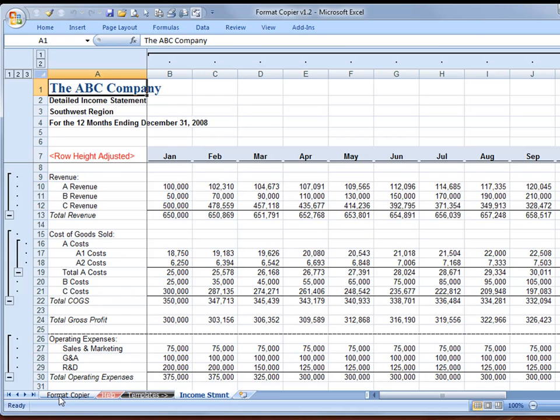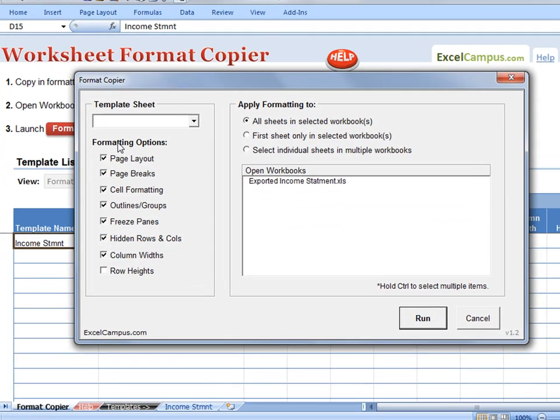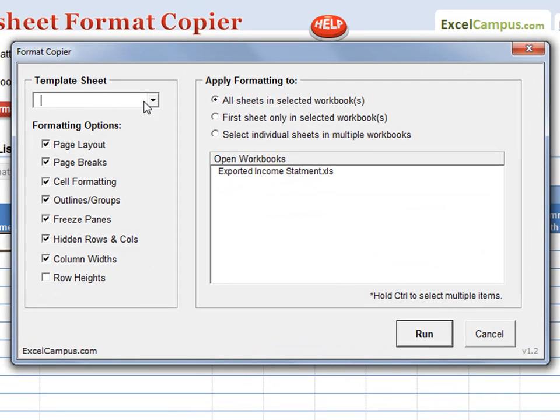Go to the Format Copier sheet and launch the Format Copier. The Format Copier dialog box appears. Select the template sheet from the drop-down and then specify the formatting options you want to copy.